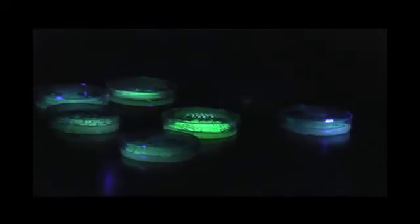Nice job, guys. That's a beautiful job — that's a lot of transformation. Each one of those colonies represents a successful transformation in one cell. That cell was going through binary fission and it's produced thousands, maybe even millions of cells in each of those colonies.